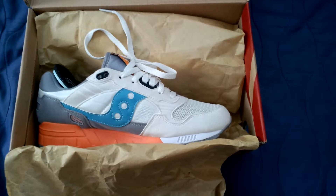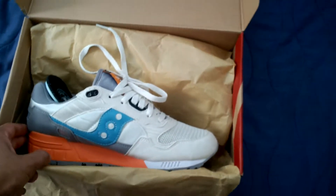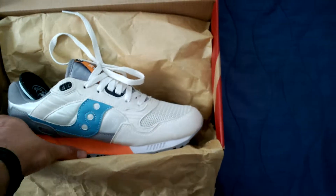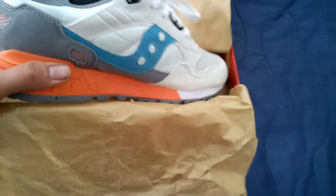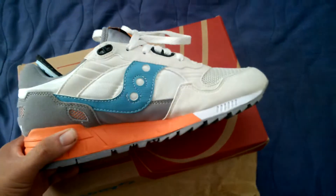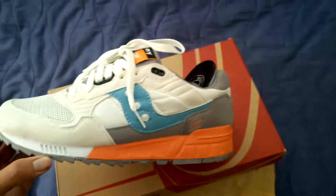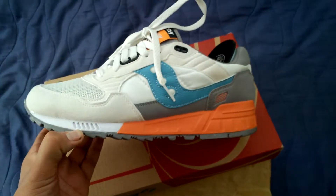I got these about three days ago and I've actually been wearing them. I haven't had time to do a video, so yeah — I just wore these today.